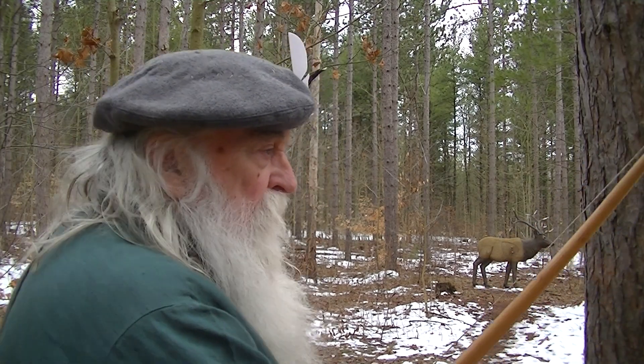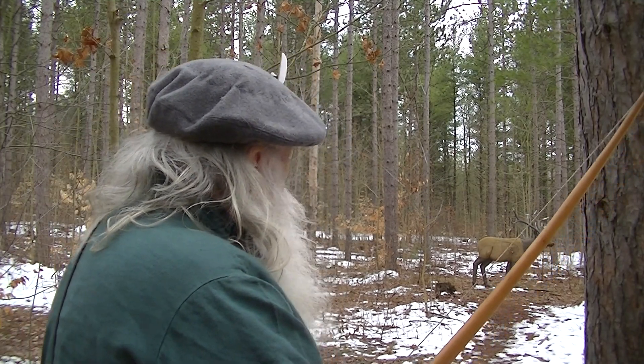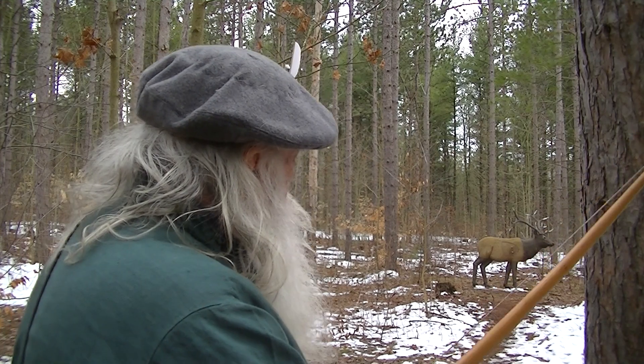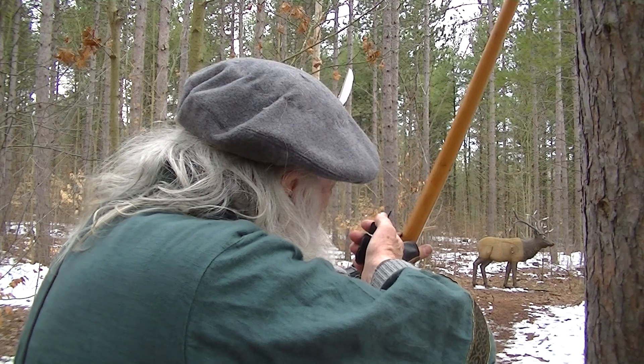Look at the start — my bow is down. There is no pre-aim. Look at the target. I just stand up fairly natural. Bend my front knee. And now the bow comes up.